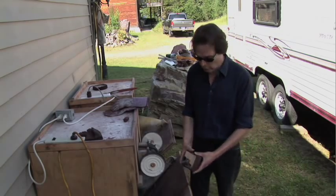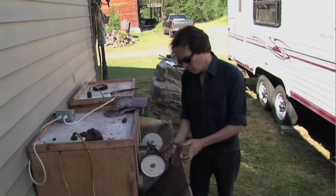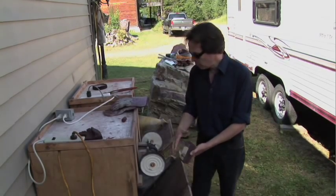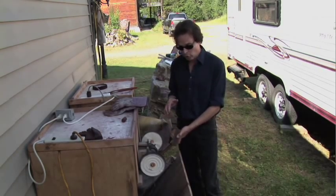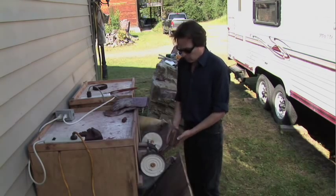Then you turn it over 180 degrees, do the top, work your way down, turn it 180 degrees, top, work your way down. Then you go to this wheel, same direction — don't change direction for this wheel, and don't add any rouge. Start at the top, and done.